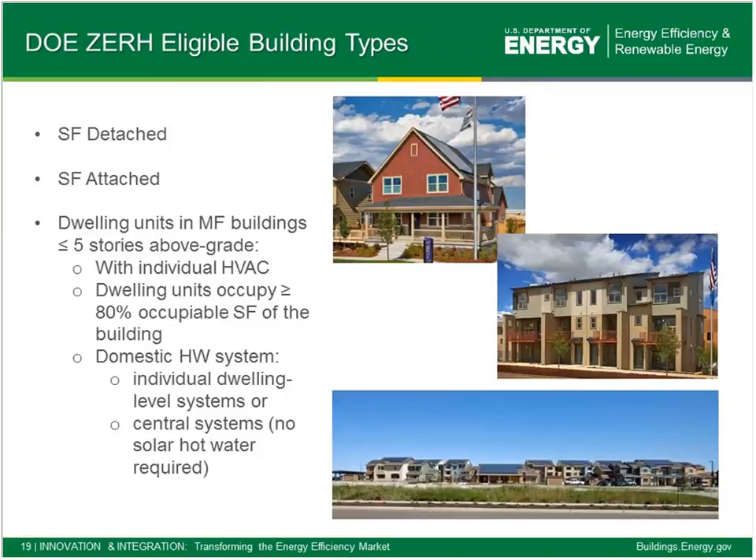Eligible building types for DOE Zero Energy Ready Homes include single-family detached and attached, as well as multi-family buildings that are five stories or less above grade, as long as they have HVAC at the dwelling level — no central HVAC systems. We do accept multi-family buildings with central hot water systems. This is a recent tweak: it used to require a large component of solar thermal along with a central system, but that's no longer the case, as long as they follow specifications for efficient distribution of that hot water.